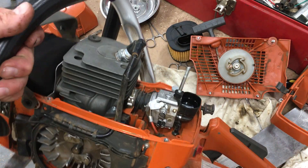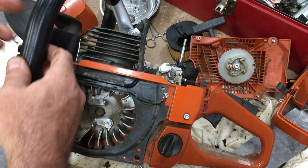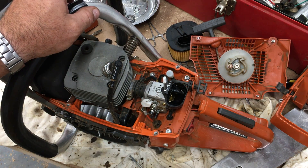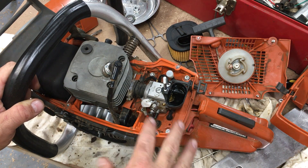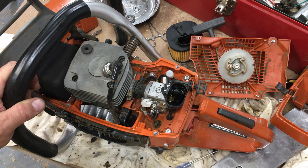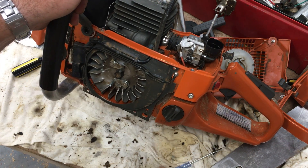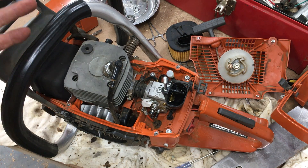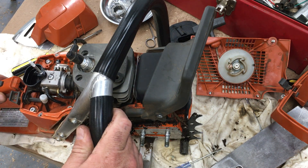I gave $300 for this saw and I really didn't know what to expect. I knew it's a Chinese knockoff of a really good high-quality saw, so I was really easy with it at first — afraid the plastic was going to break. But Saturday I was pretty hard on it, treating it like one of my other saws — making cuts and it was taking everything I could throw at it. I really like the power; it's got plenty of power for cutting firewood, which is what I needed the saw for.